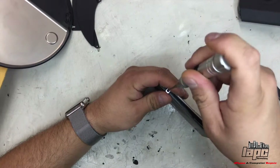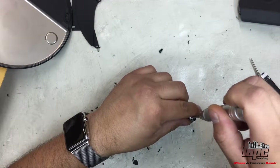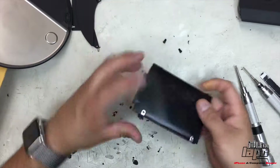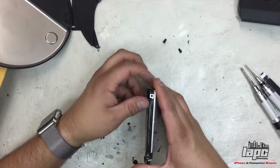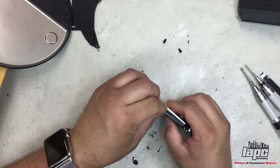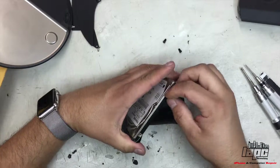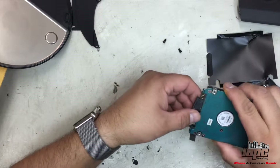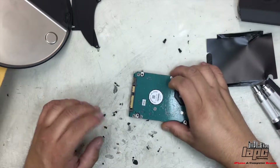Right now we're going to remove these two screws. These we're going to use to put on the new hard drive. Also, you can notice that this black plastic on the hard drive will be needed for the other one. Just make sure that you remove this plastic first, because if you don't, you're not going to be able to disconnect the cable and you can rip it. So just go slowly from this side and then the other side, so that you don't rip the plastic. Then you can disconnect the cable — you can see the cable is completely fine.